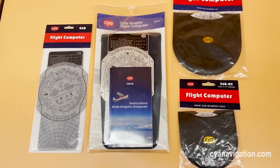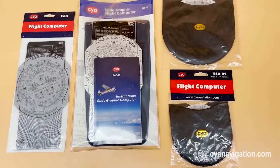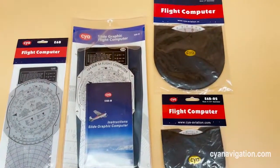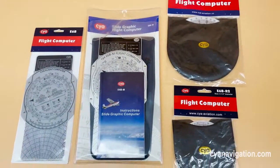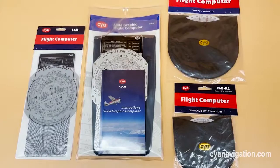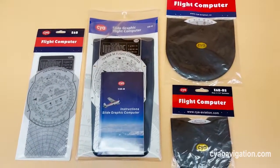Hello everyone! As we know, the A6B flight computer is always a must-have tool for pilots and new students in flying school. So here in this video, we will show you four types of A6B from CYA Aviation Company.